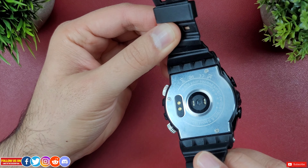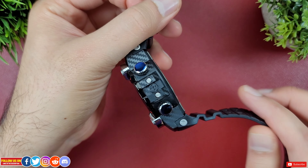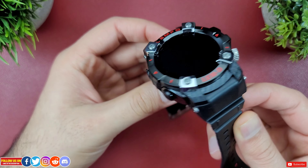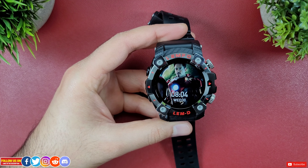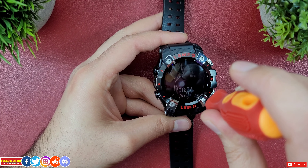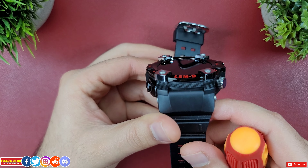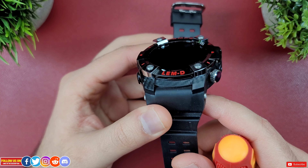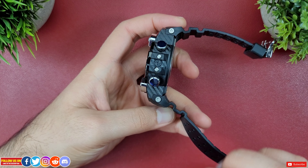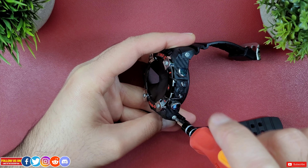According to Lemfo this watch is made of stainless steel, which is apparent from the back and body, though I think parts are some form of plastic. The design makes it look like carbon fiber. Using a hex screwdriver you can unscrew the four screws holding the metal bars, which give it a bold look and also protect the display from direct contact during a fall.